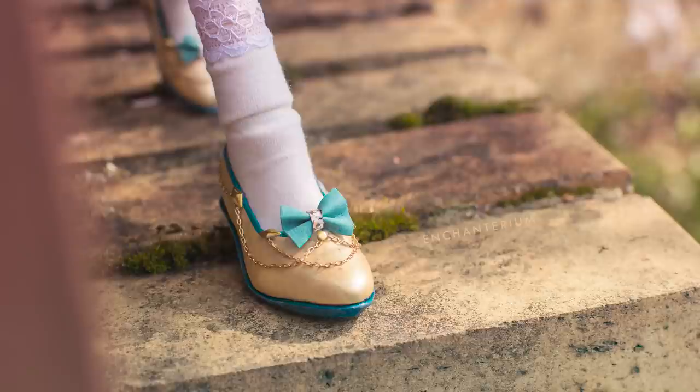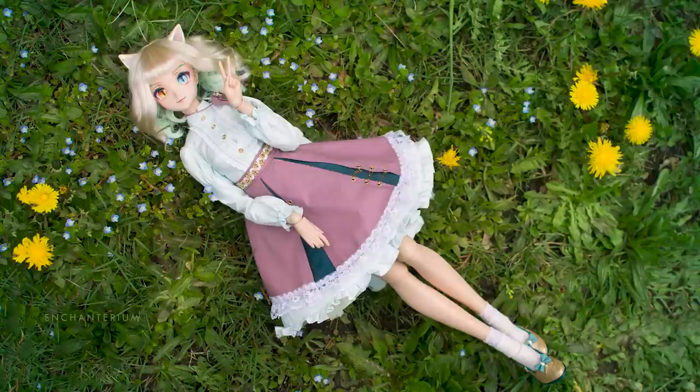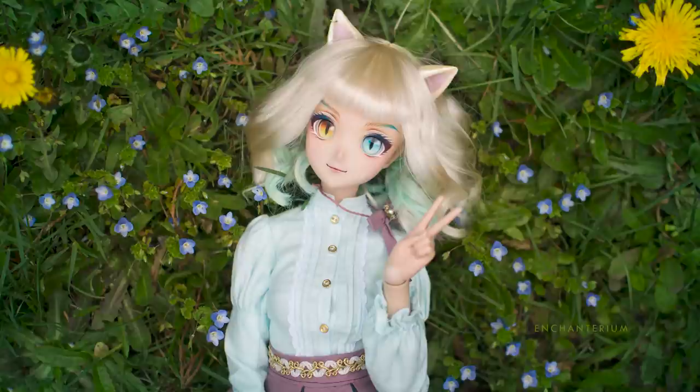Do you like Lolita fashion? If you do, what's your favorite type? Let us know in the comments below. I would like to try a gothic Lolita style someday. Make sure to follow us on Instagram for some sneak peeks and subscribe for future videos. Have an enchanted day and we'll see you next time!